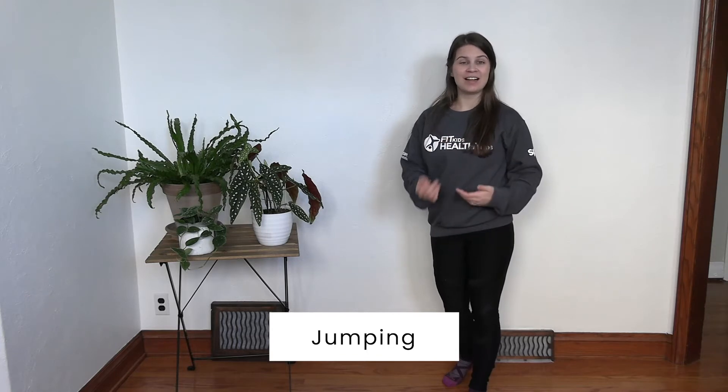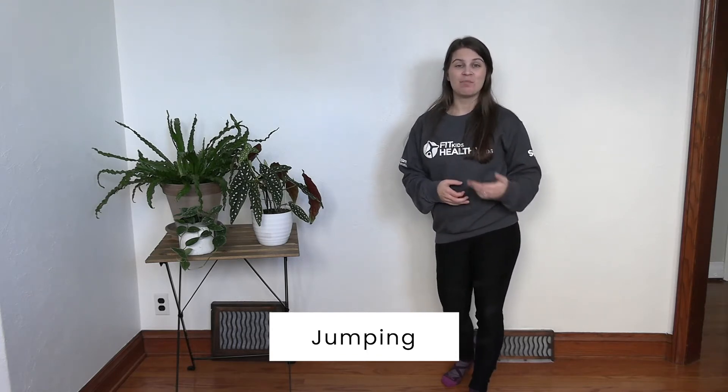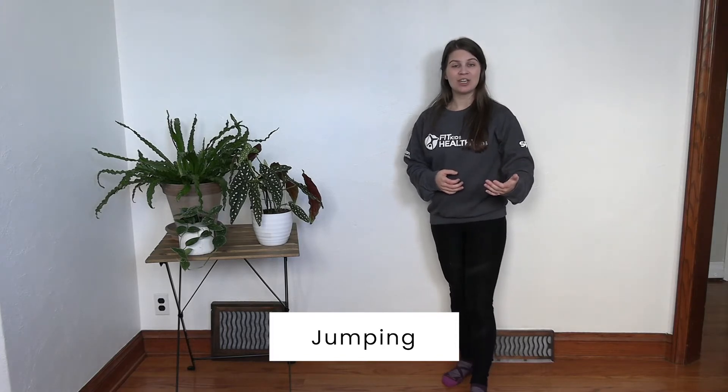Jumping is a fun, easy skill to learn and practice, and you don't need a lot of room to do it. But keep in mind, the one thing with jumping is all about how we land. So if you're ready, let's take a look at how we jump.